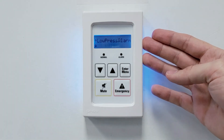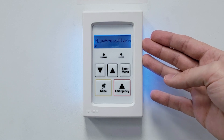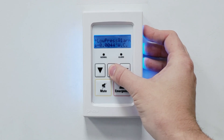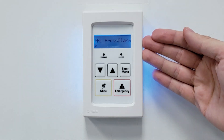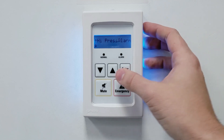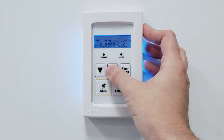The next variable is the low pressure alarm. This will indicate whether the room is too close to neutral. We'll set this one to negative 0.005 inches of water column. Our next variable is the high pressure alarm, which indicates whether the room is over pressurized — so overly negative in our case. We'll set this one to negative 0.04 inches of water column.